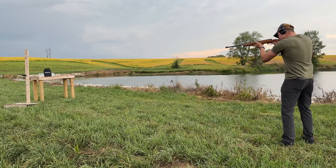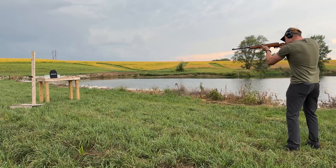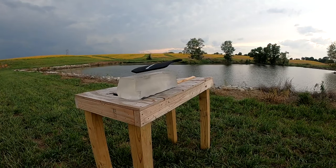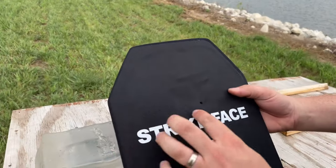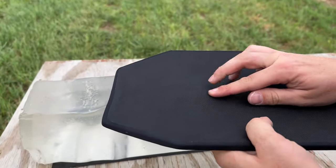Let's see if this breaks it. .22 long rifle out of a Marlin .25N. It's right there — still just bulging.